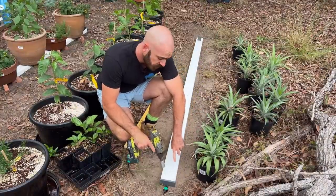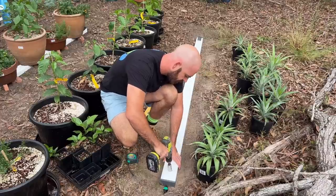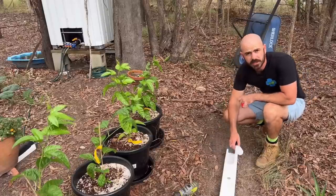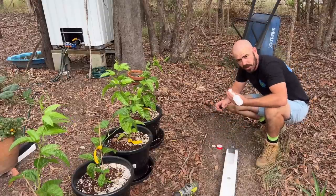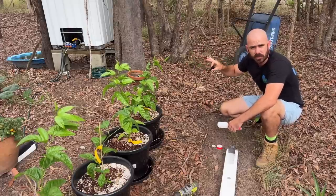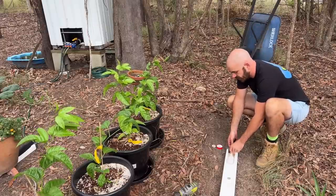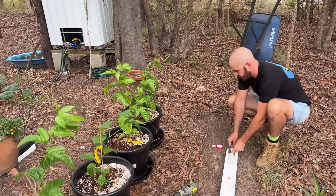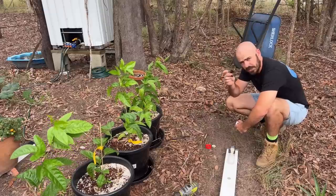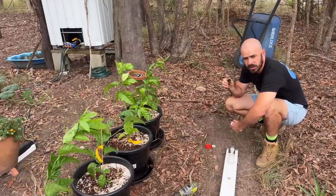Now I can drill out all the holes — start in forwards and then end in reverse. I'm going to add in my float valve and connect it up to my 1,000-liter hydroponic nutrient reservoir, which will allow this to automatically refill as the plants utilize the nutrient. I'm just going to be using some PTFE tape and a 13-millimeter to BSP barbed piece so that I can connect up my 13-millimeter garden hose to this system.